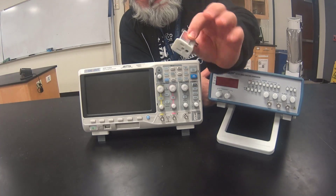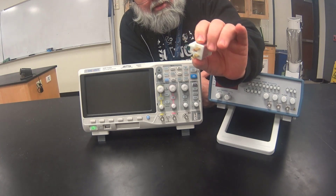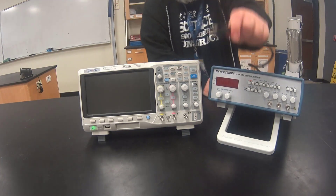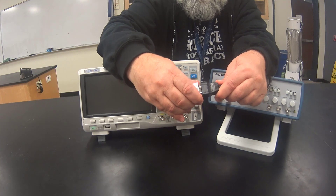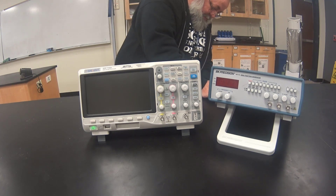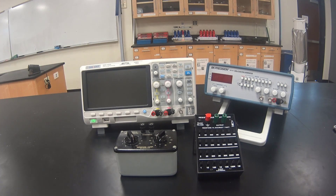For this we use a three prong to two prong converter, which keeps the ground wire for one of the devices from being plugged into the outlet. Take the plug for the function generator, put the three prong to two prong adapter on, and then plug it into the outlet. Go ahead and plug the oscilloscope in too, without an adapter.